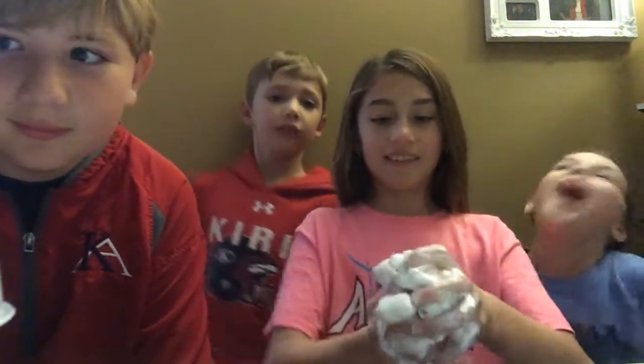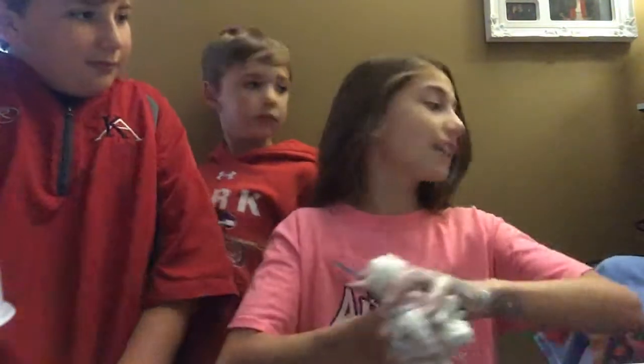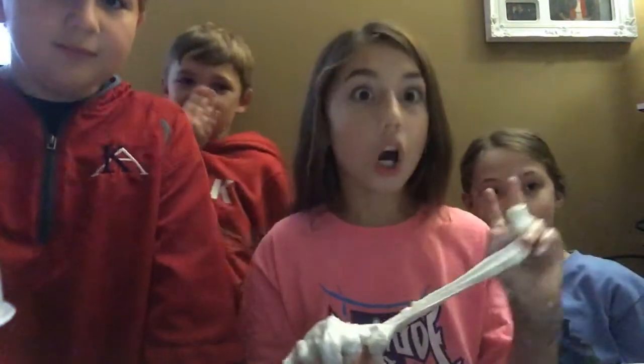Okay, look at this slime. I'm still mixing in this lotion. This is probably one of the longest videos ever. You have to add a lot of lotion to this modeling clay or your slime will be super hard.